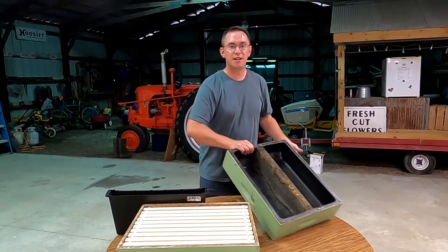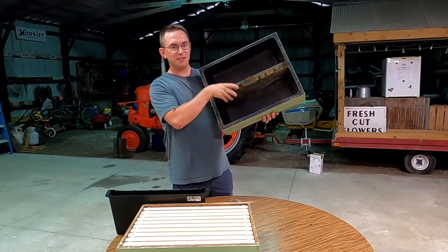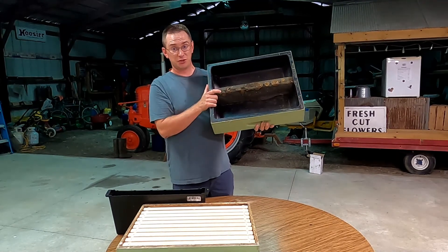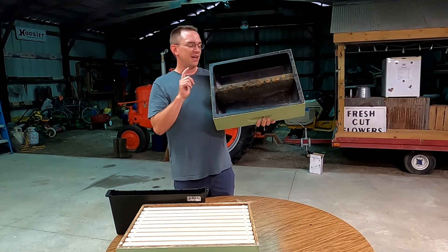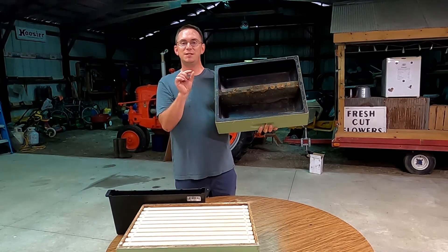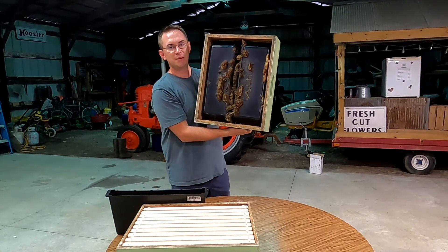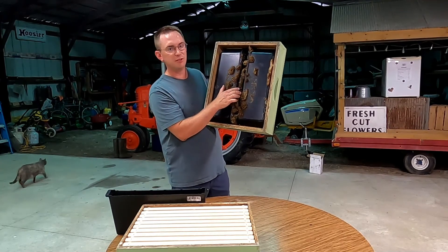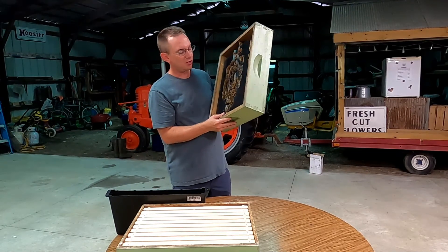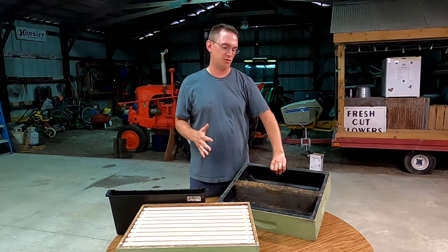The third type of feeder actually sits on top of the hive, and bees come up into this area and get the sugar syrup that's filled in these two cavities. This holds a lot of sugar syrup, which is really nice, but bees really like minimal spacing inside their hive, and any space that's bigger than that they will fill up with honeycomb — which is exactly what my bees from a few years ago did in this. You can see it's all filled with honeycomb, which makes it harder for bees to get in and out efficiently. So there are advantages and disadvantages no matter which type of feeder you choose.